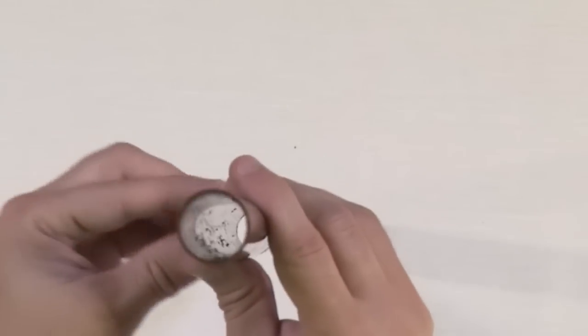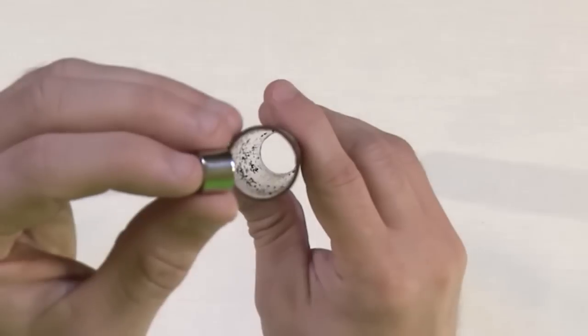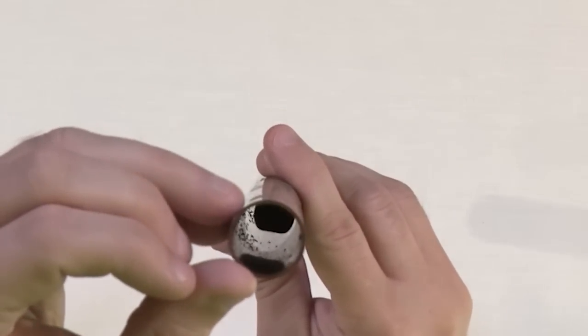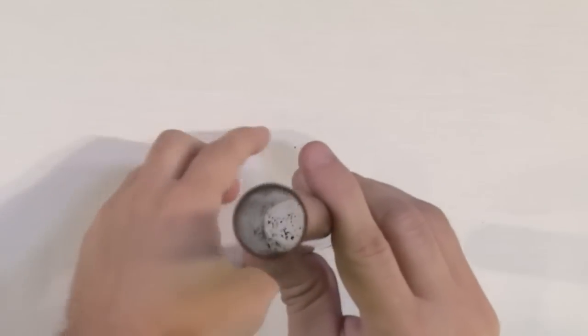Here's our magnet, but we already said this is not magnetic at all. Now let's see what happens when we drop a magnet inside and watch carefully. Look at that — that took a few more seconds, didn't it?